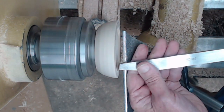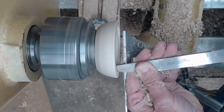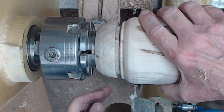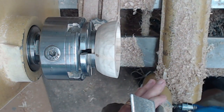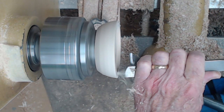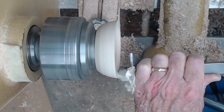I switched to a box scraper to make the walls parallel — a straight end flange, a little bit deeper than the tenon on the base is going to be. It takes a few tries to get it right. Then I clean off the face and just chamfer it inward just a little bit using my skew as an edge of rake scraper.